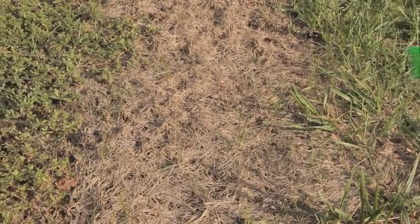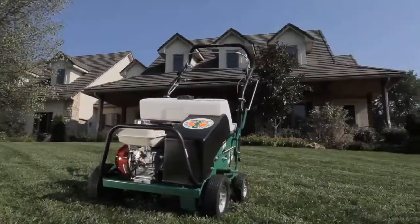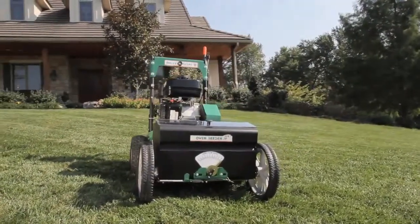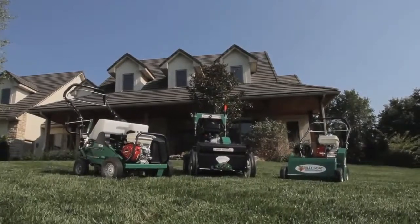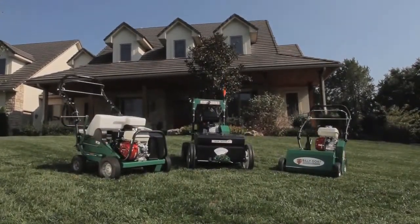Luckily, simple problems like thatch, bare spots, and soil compaction are easily solved with a power rake, aerator, and overseeder. Billy Goat Power Rakes, Aerators, and Overseeders reduce the time and effort for these tasks and help keep your property looking great.